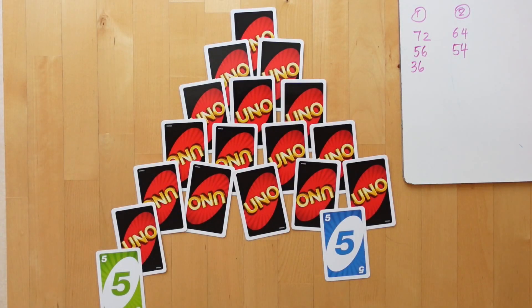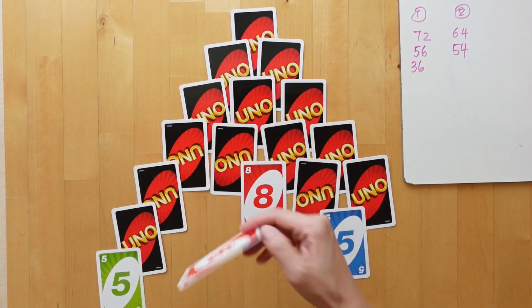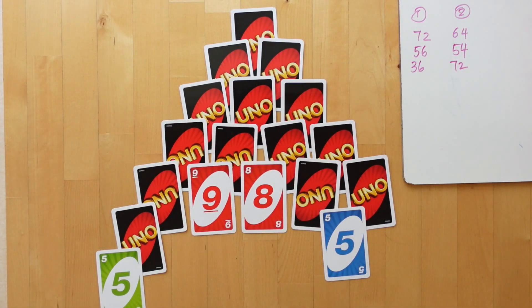This is another video for our series on game schooling with the basics. Today, I want to show you another two-player multiplication game with number cards.